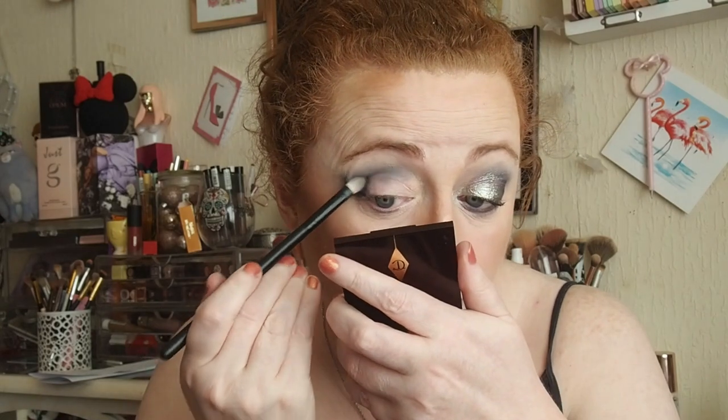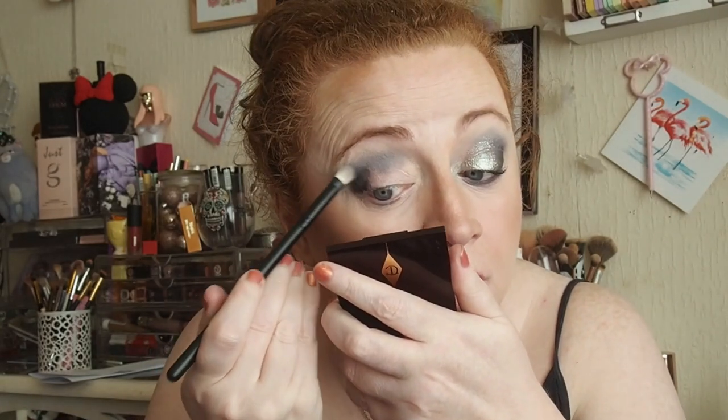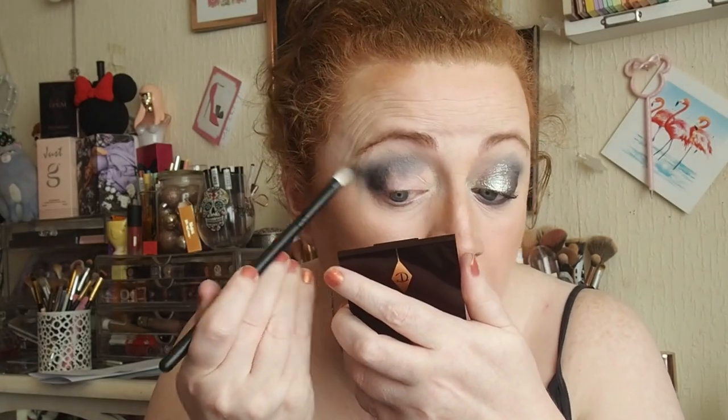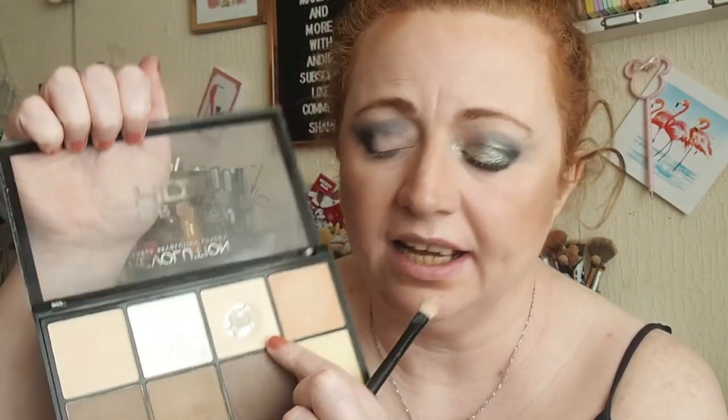I used the same brush again with no extra colour. Then I'm going to go into the Revolution Pro HD palette, just in this shade here, just for the brow bone.